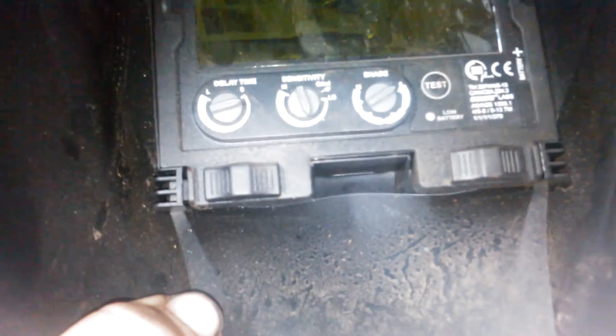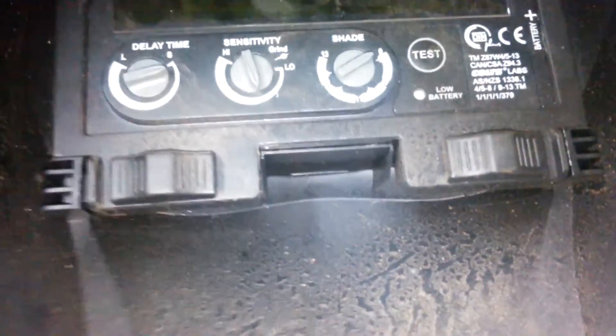Right there you've got your different shades and your sensitivity. It's got a 9 to 13 welding shade and a 5 to 8 grinding or cutting shade. And then you flip the switch all the way to grind, and the lens will stay that color while you're grinding.